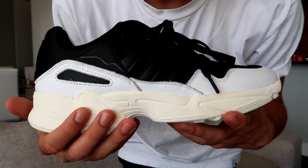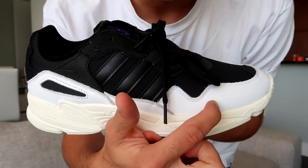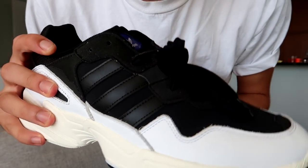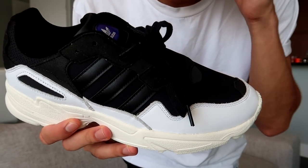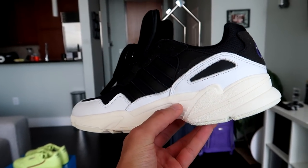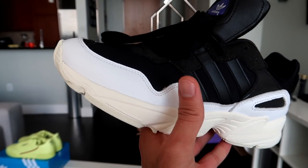The shoe features an EVA midsole which is going to be very comfortable for daily use. It also has a mixture of materials — white smooth leather around the back, the black three stripes in leather, and along the toe box and side panel there's a black synthetic material. It's not super breathable like an athletic mesh — this is more for daily wear, not for running or strenuous athletic activities. It's definitely a lifestyle sneaker. Also, the midsole is a creamy off-white color, not the pure paper white of the leather upper — you can see the contrast right there, giving it a high-fashion kind of look.